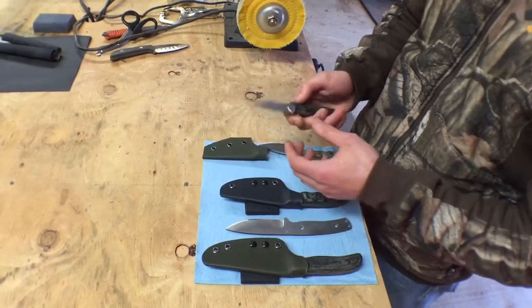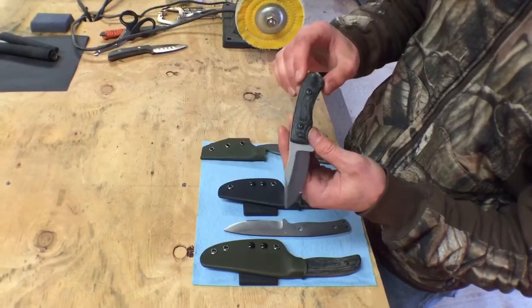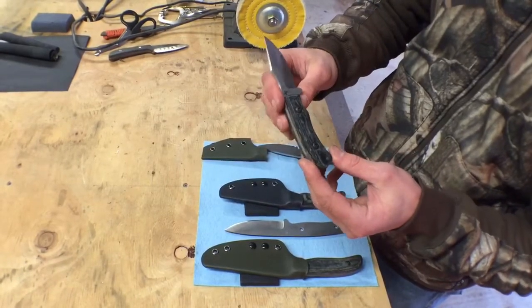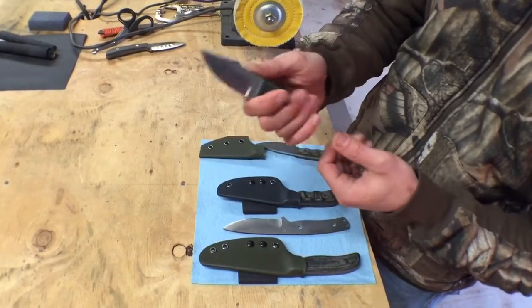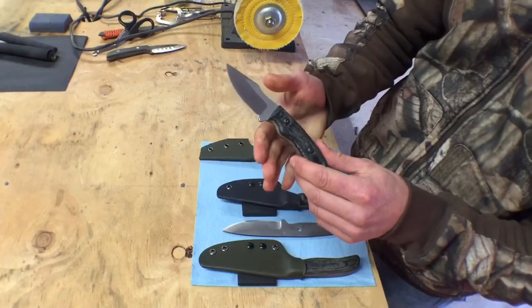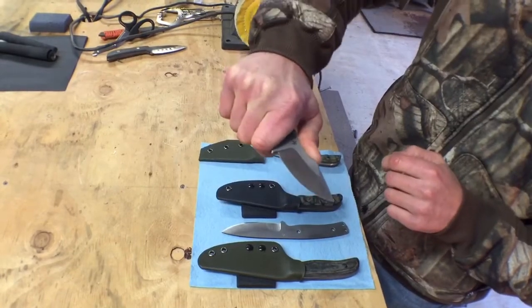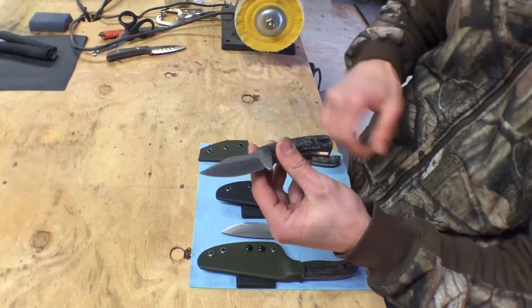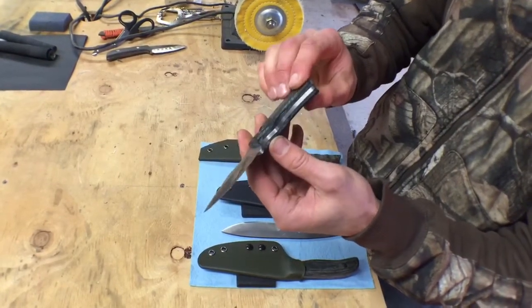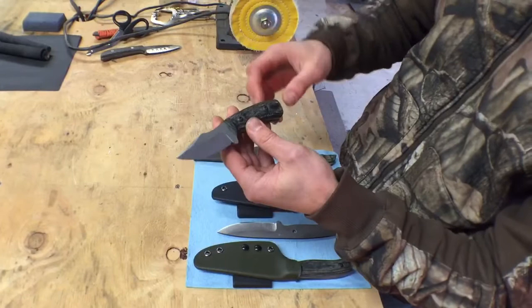Next is my PCC model. I really designed this as a concealed carry knife for an instructor up here, but it's lent itself well to utility use too. A lot of hunters like this model for the sweep to the belly and the point, making it a great small skinning knife. You can see it really locks into the hand — you use the ramp as a push stop. This one has black canvas micarta as standard.